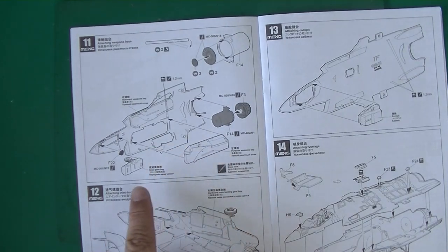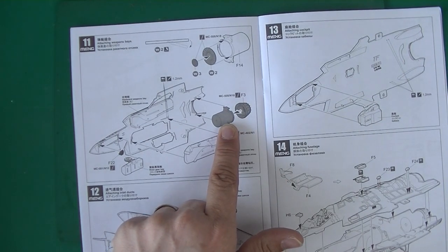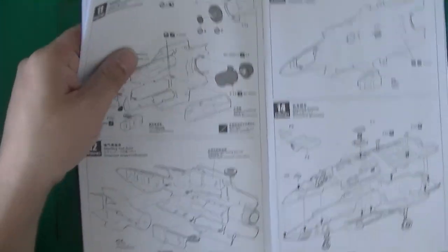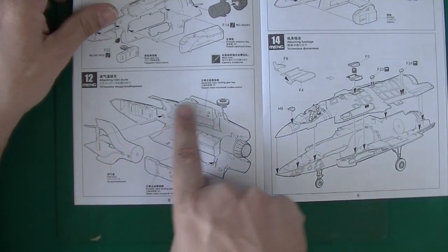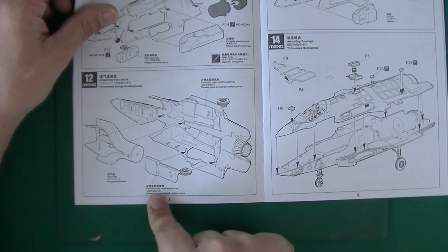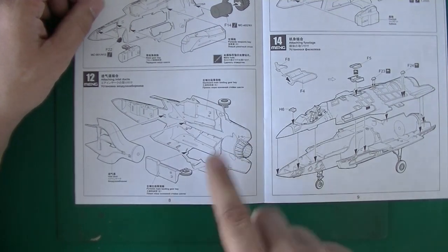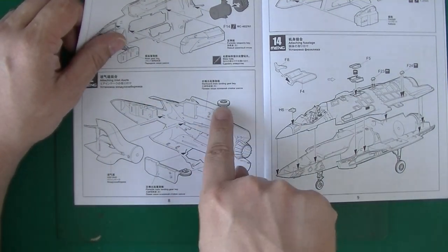The nose gear bay goes in here. You've got the engine — at least the afterburner part; you don't see the rest. Here's attaching the inlet ducts, just in the middle. And the starboard and port-side main landing gear bays. This is the underside of the plane, and they've got them with wheels down.